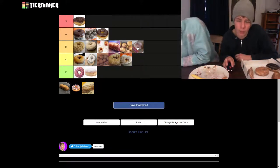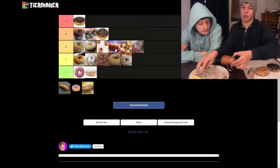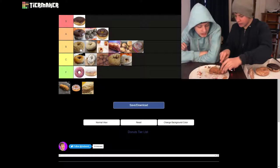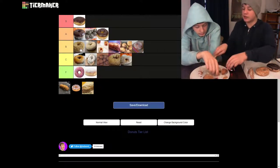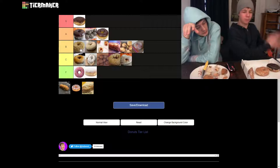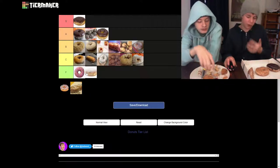Next we have a regular plain stick, which is basically just a plain donut again. I think it's going to be worse than the plain donut. I actually like plain donuts — I think they're sweet enough that they're still tasty. Just behind — yeah, I think C tier is still fair. I wouldn't go out of my way to find this donut.